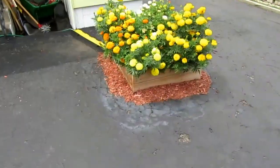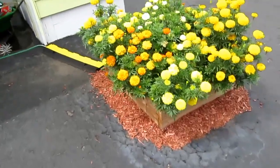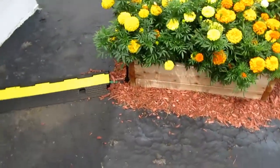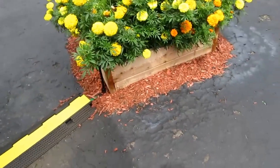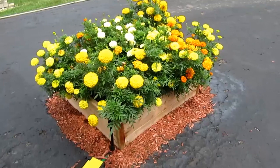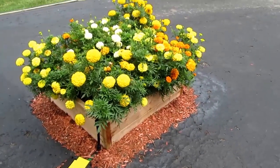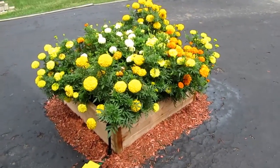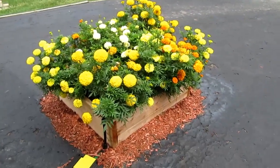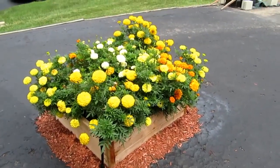I had done an earlier video on this driveway raised garden and got a couple of comments from people asking how it turned out. Well, this is the way it turned out as of the last day or two of July 2020.